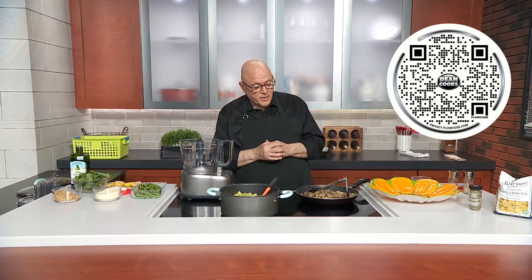You want to scan this QR code that's on your screen if you want to get today's recipe. But let's start off.